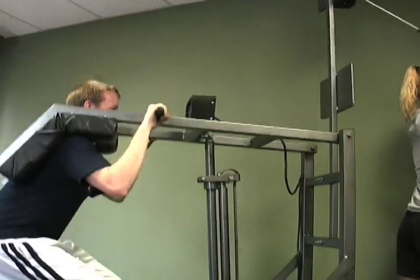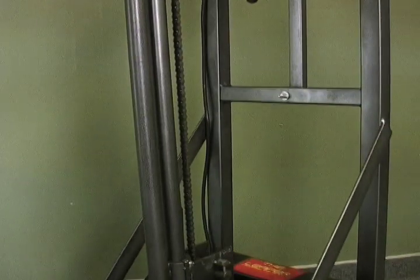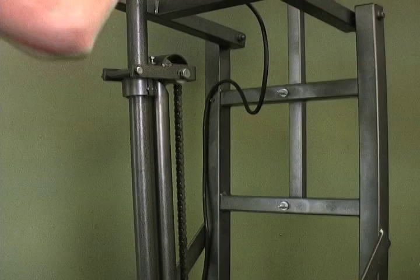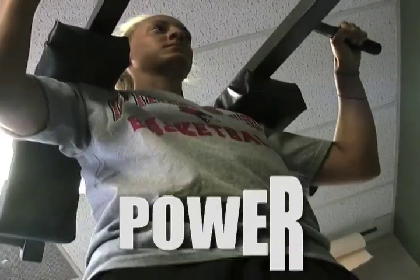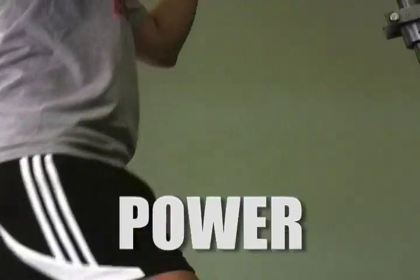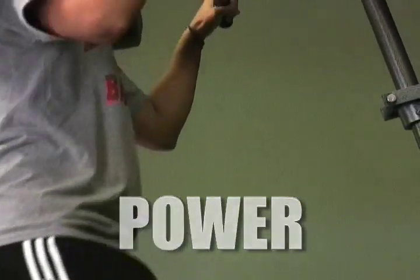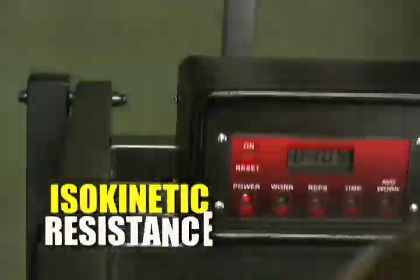The Leaper provides true accommodating resistance throughout the full range of motion with every rep, without the hassle of add-ons. Moreover, the Leaper develops power, unlike loose weights or machines, because of its effective fast-speed training — and it does it safely through our revolutionary isokinetic resistance mechanism.